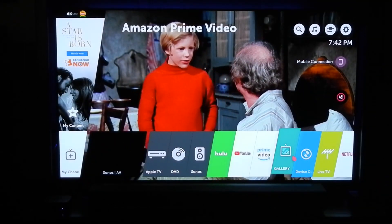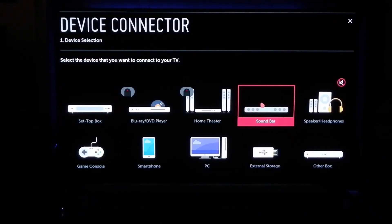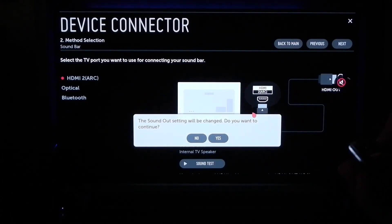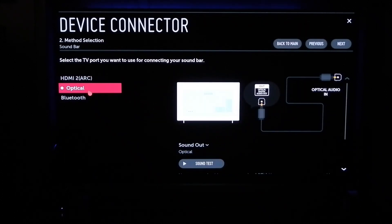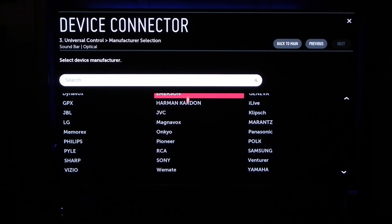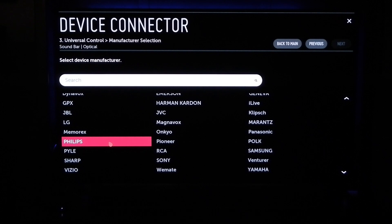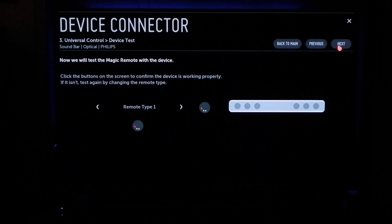Go to device connector, then go to sound bar - the Sound Out option. You want to choose Optical for the older Sonos Playbar since there is no HDMI cable. Hit next, then next again, scroll down and choose Philips. Somehow this tricks the Sonos Playbar into reading RF versus IR.